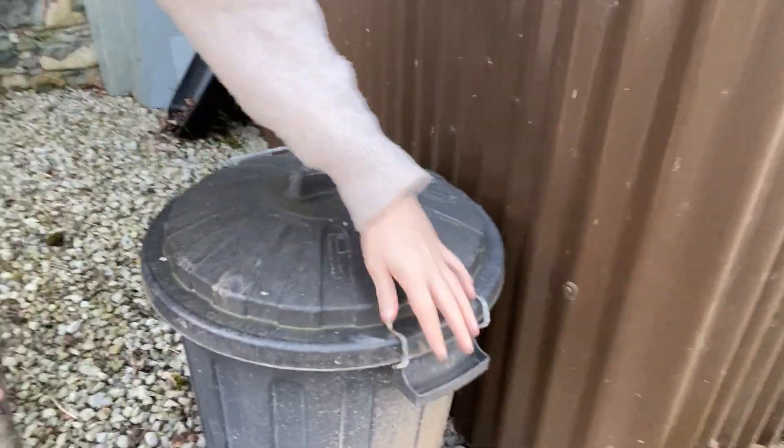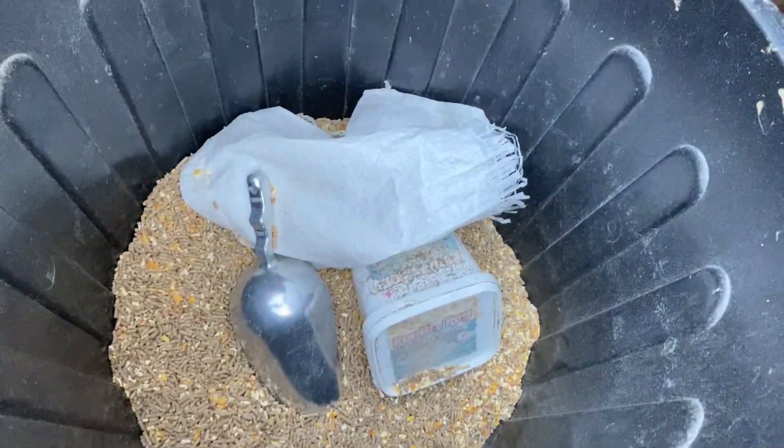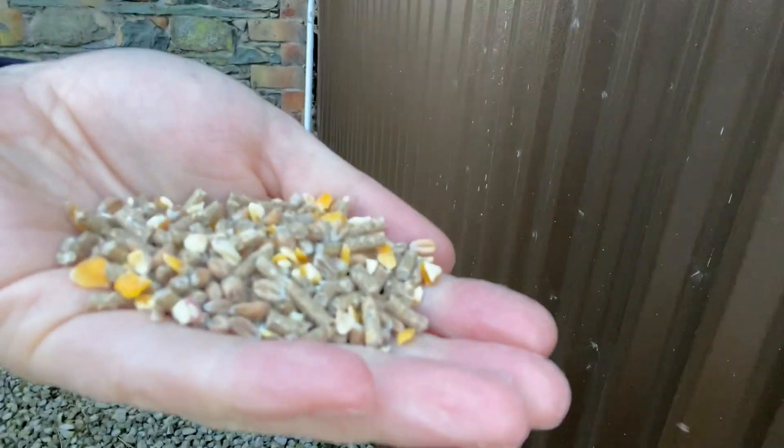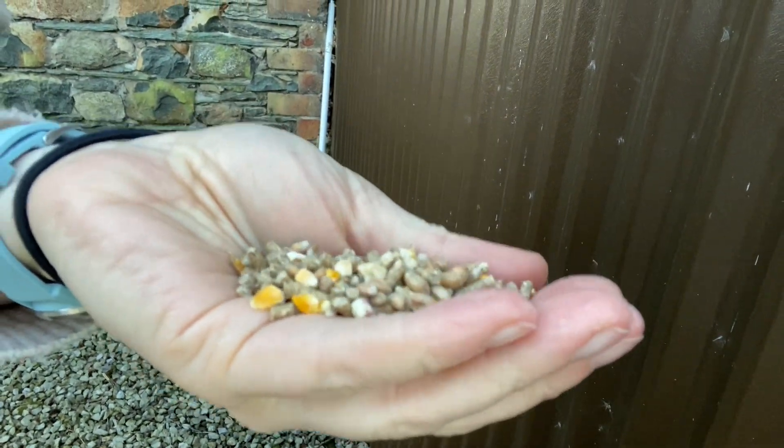Here's where we keep our feed - just in a sealed bin. You can see the layers pellet and the corn; we just mix ours together from two different bags, which gives them a little bit of variety. We also have a vitamin supplement that we give them occasionally.